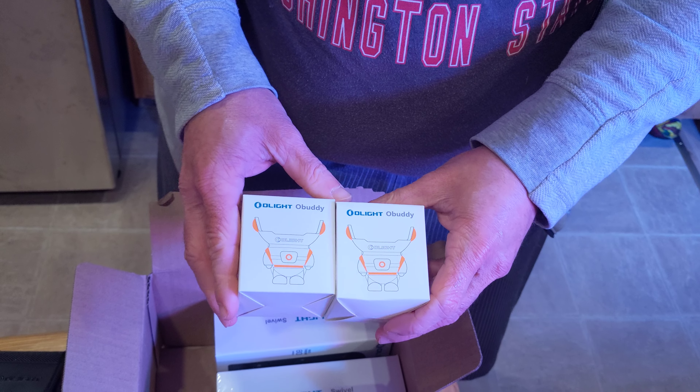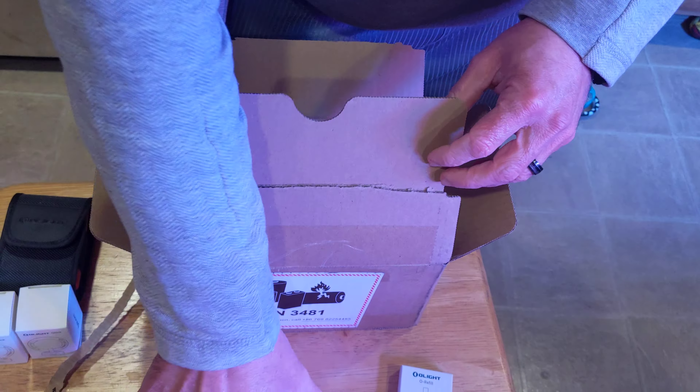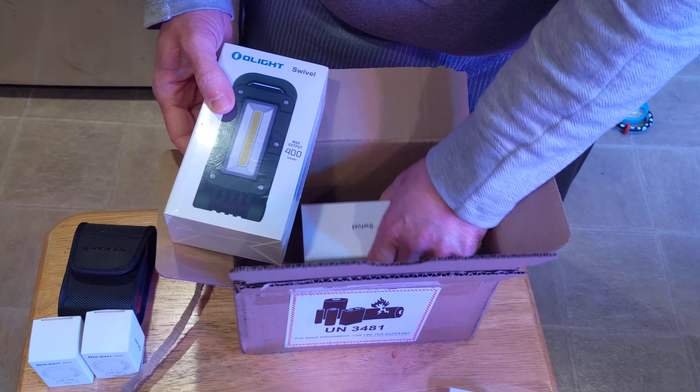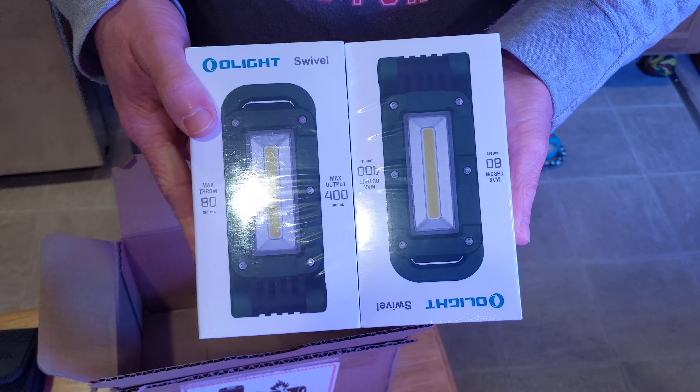Yash was having so much fun with O-Buddies. Got him some oranges, so now he's got three colors. And then for a secret Santa, to go with the collection, I got it green because green is my thing.